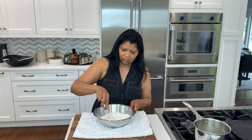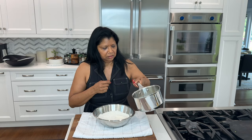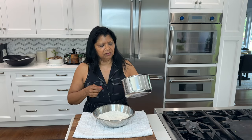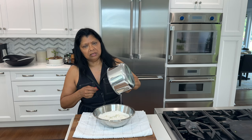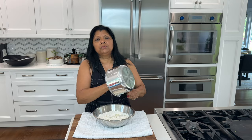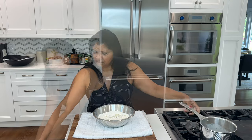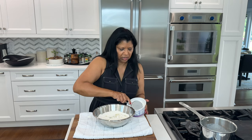A little mix. Warm butter and milk — 1 quarter cup of butter, 1 quarter cup of milk with garlic and parsley. About a teaspoon of garlic and a teaspoon of fresh parsley. Some Greek yogurt, half a cup.